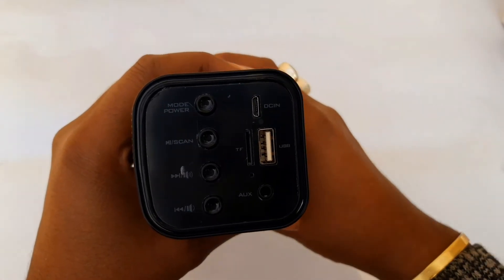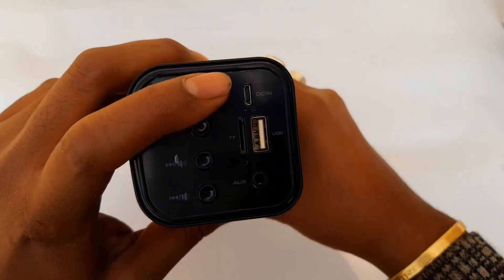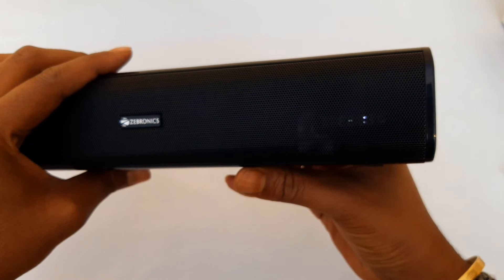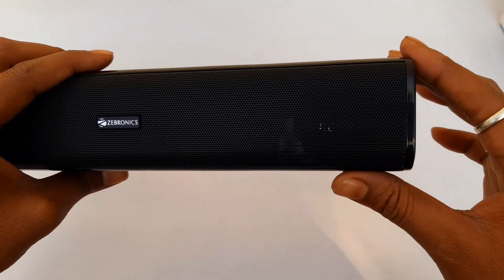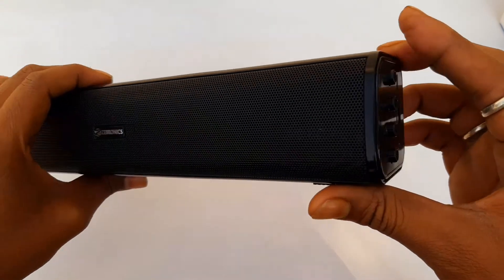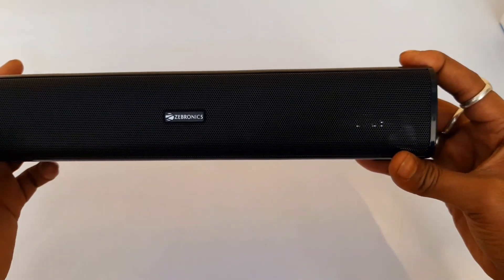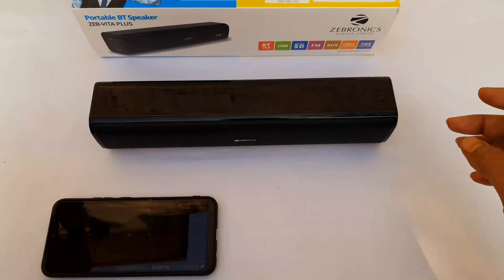I am going to power on — this is the power switch. Let me see the LED display on the right side. I will show you the details on the right side. The phone is already on, so I am going to connect the phone and show you the sound.